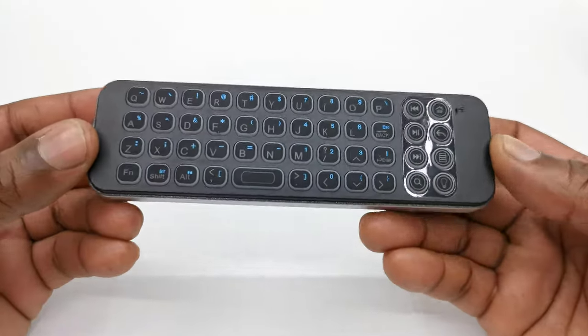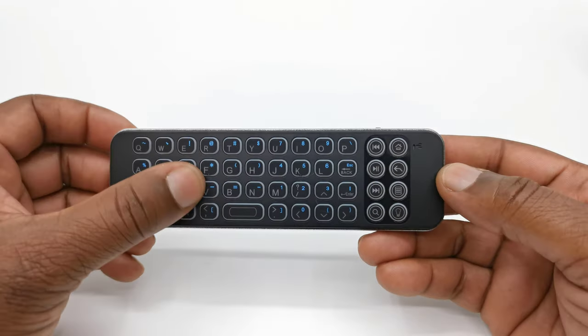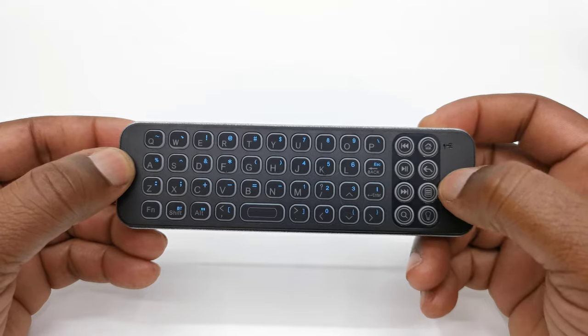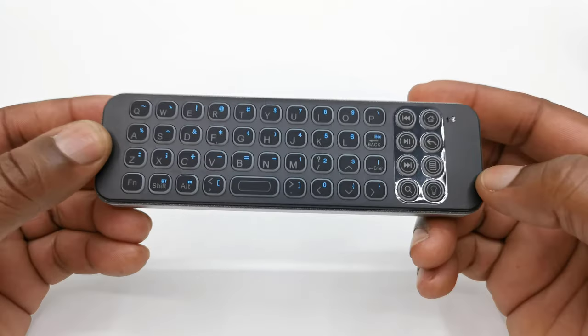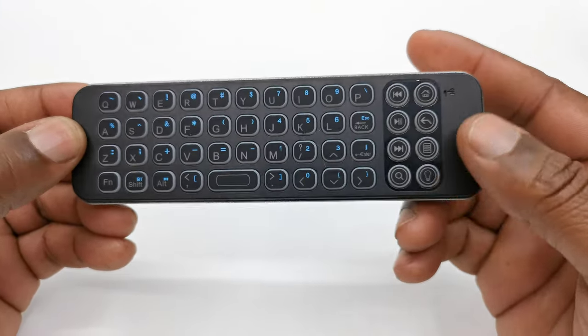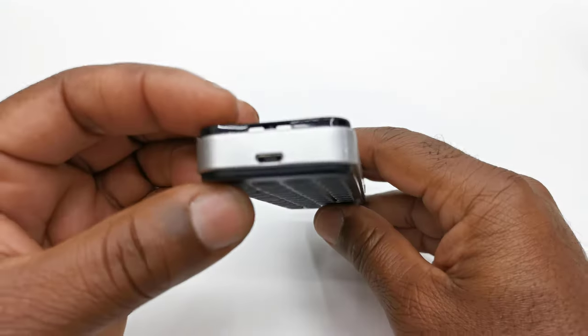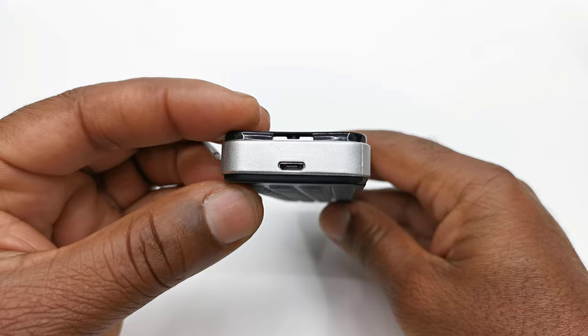The wireless keyboard has a very simple design with a full QWERTY keyboard, media control buttons, home, menu, search, and back buttons, and a button for the backlight. To one side of the keyboard you have the power button, and to its base you have a micro USB charging port.